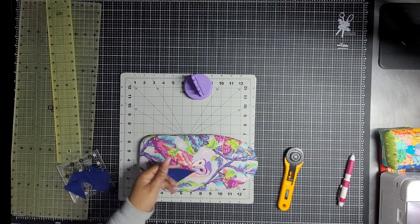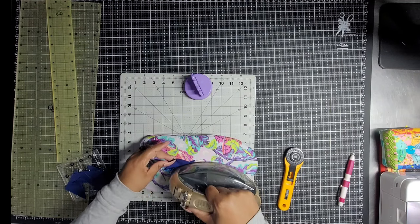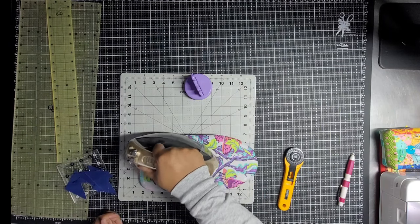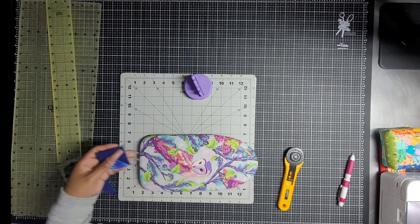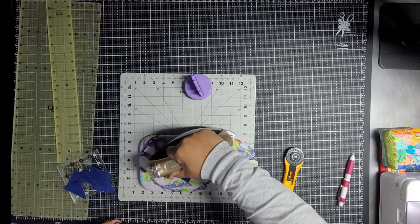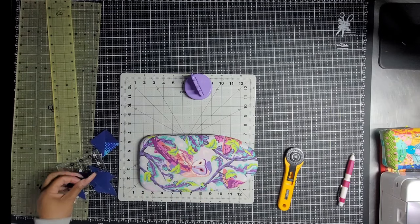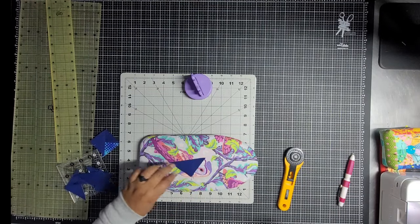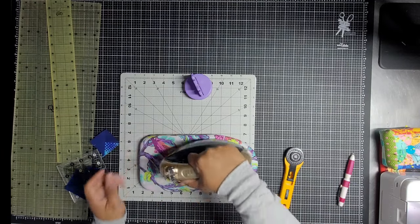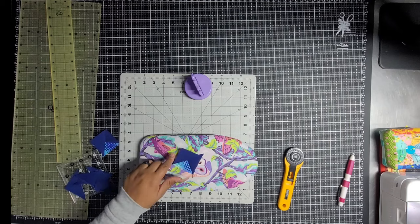Now you need to take all your triangles and we are going to press them toward the big triangle. So big triangle goes facing up, and we just face them that way. That's what we're going for — toward the big triangle.